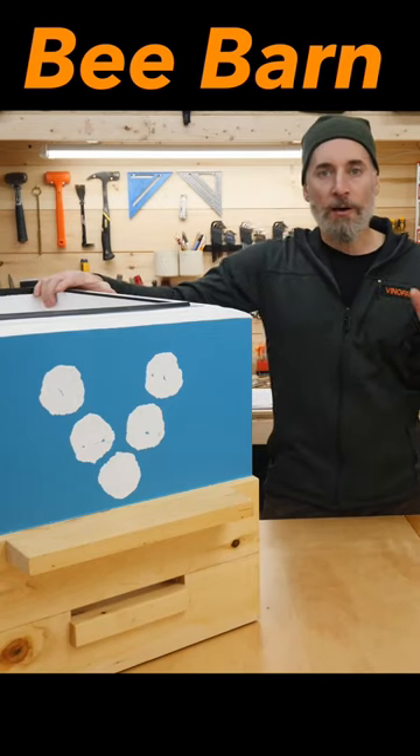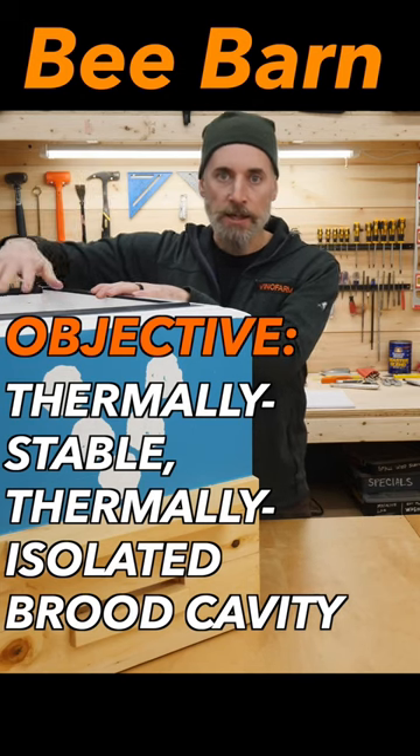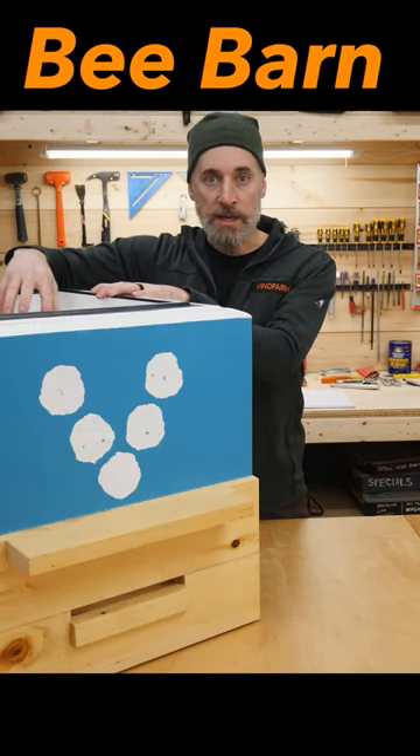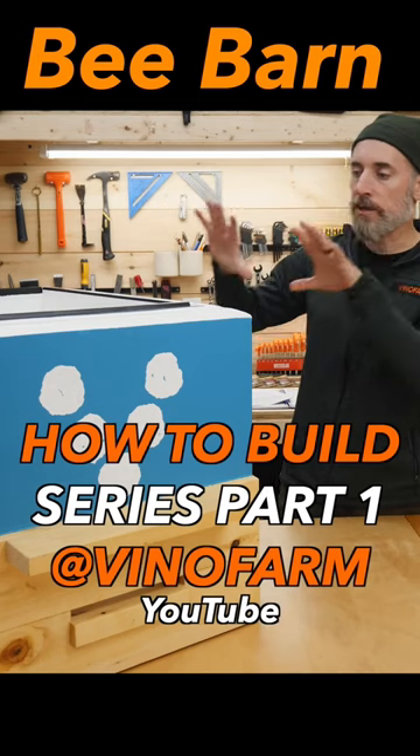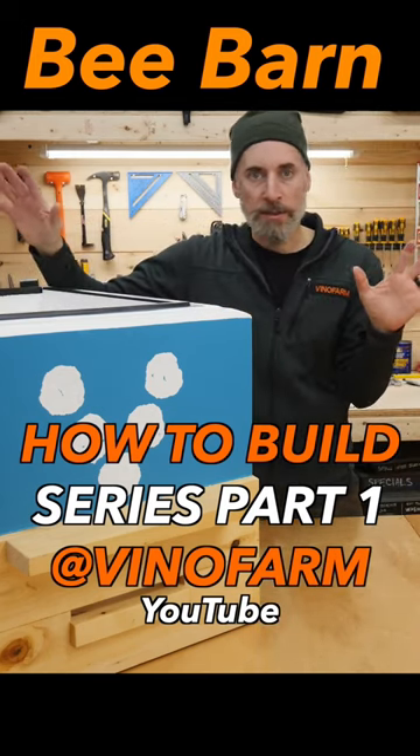The reason for all that is we're trying to create a thermally stable, thermally isolated brood cavity for the bees. I'm trying to keep all the outside weather influences off of that brood cavity, and that's why I'm doing all this stuff.